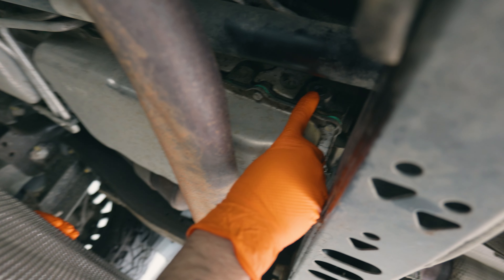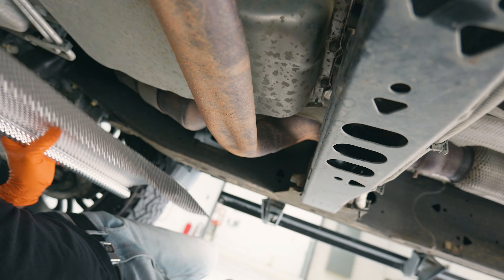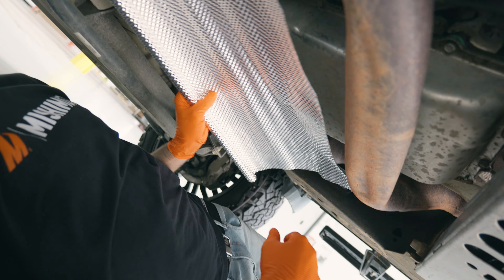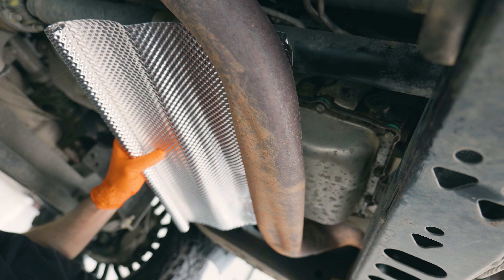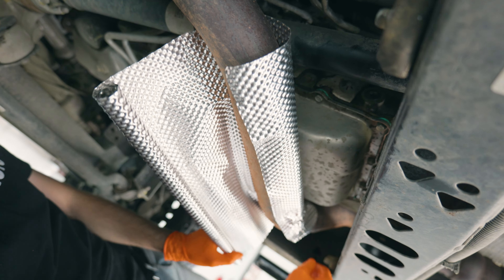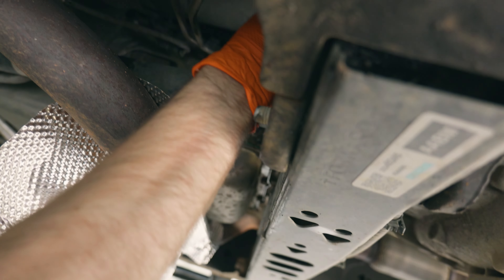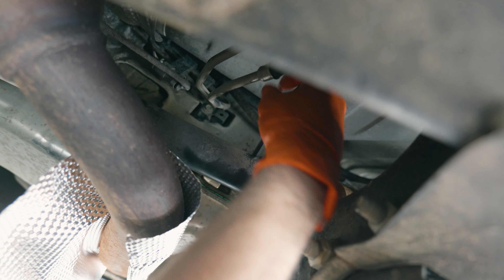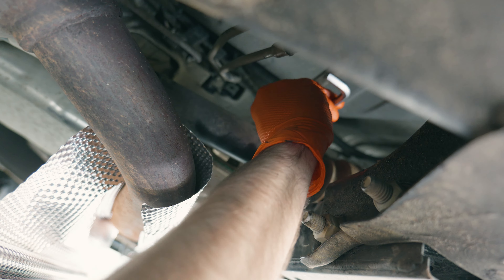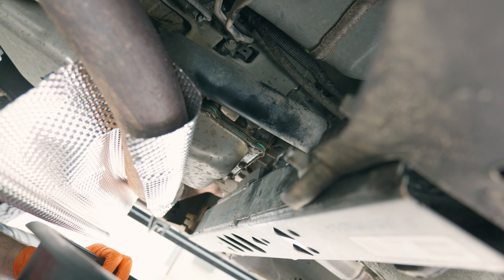The weep hole to check the fluid level is right there on the side of the transmission. The exhaust is right here very conveniently, so we have this heat shielding that we're just going to wrap around to keep the fluid from getting on the exhaust and also to protect our hands. We've got our drain pan here to catch any excess fluid that comes out. Now we're just going to pull the weep hole plug out of the transmission. You can see there's not any fluid weeping out of the hole, which means we need to add some.